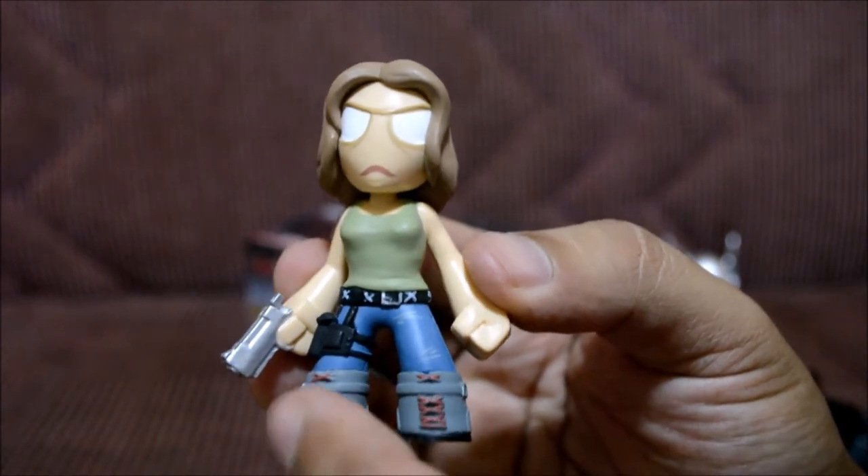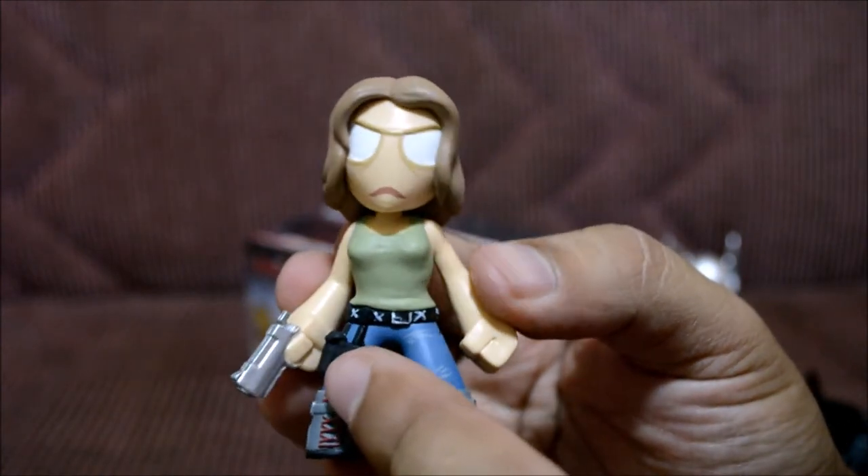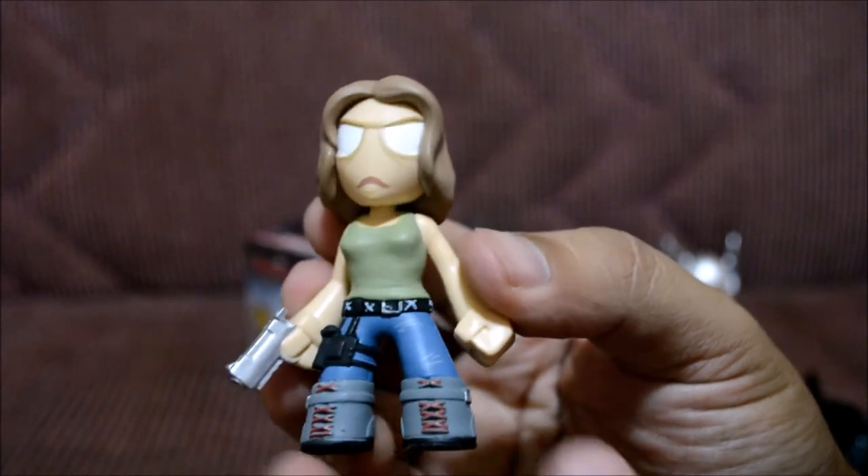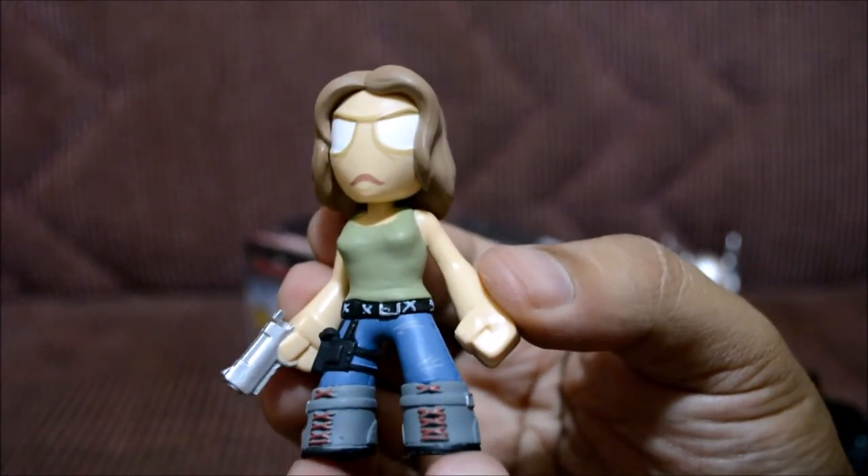Her shoes look really cool though, and I like her little holster on her side — it looks really awesome. But that face for some reason just looks weird. But yeah, there you go — this girl.